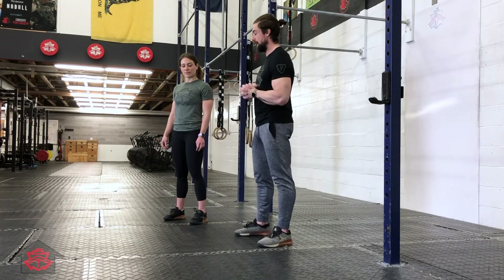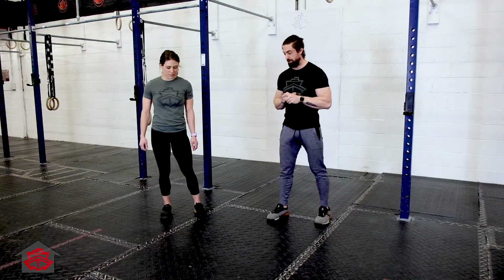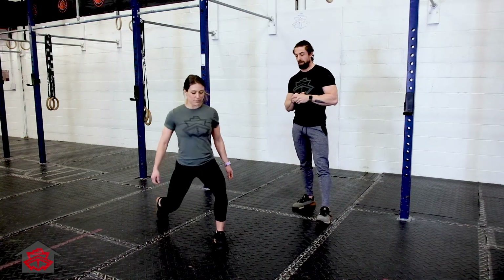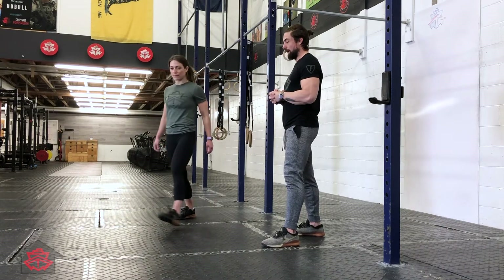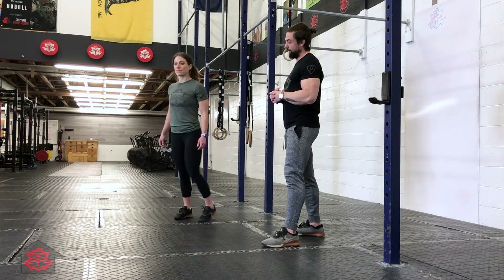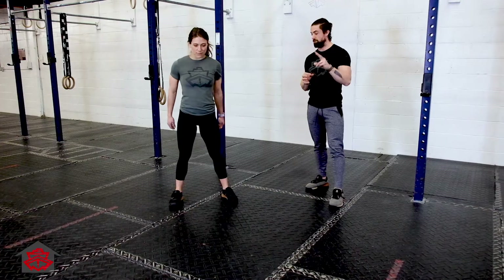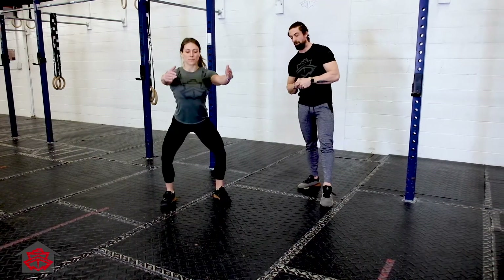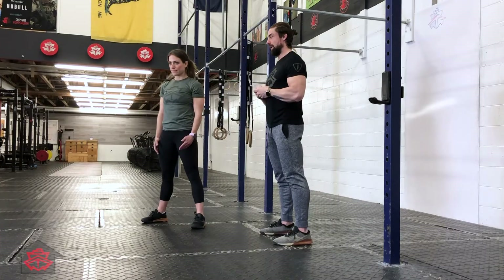Lisa's going to work through this in real time, starting with four alternating lunges — alternating legs, full range of motion, all the way down, all the way up. When she's done with her fourth lunge, she's going to bring her feet into her squat position and give two air squats — all the way down, all the way up, maybe feeling a pause at the bottom.